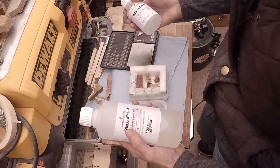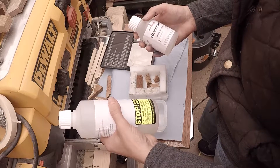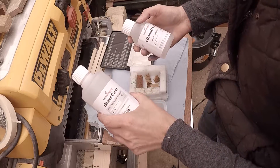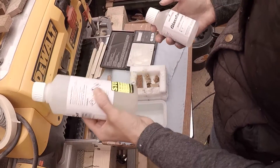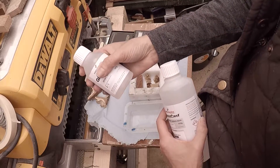It's two to one in weight. That's the hardener and that's the resin. So it's two parts of the resin and one part of the hardener.